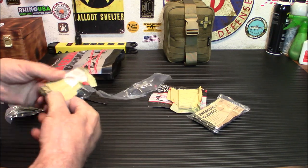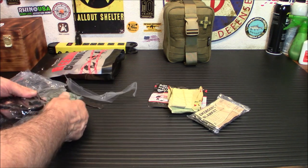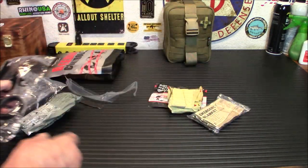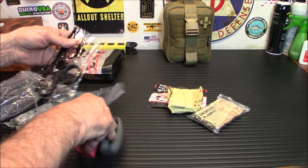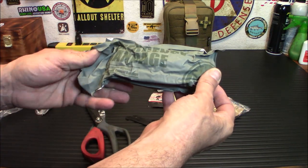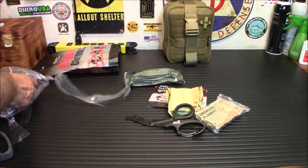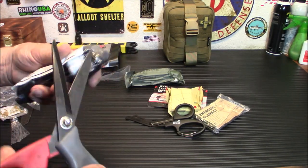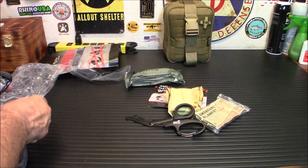Here's the other compressed gauze — this thing is really packed in there. This is why I say you might want to open this ahead of time, because imagine trying to get your EMT shears out when somebody is bleeding out. Yeah, cut it all open, take a look, you can always reseal the kit. We also have an emergency bandage — basically an Israeli bandage. And lastly, your tourniquet, which you definitely want to have open and ready.